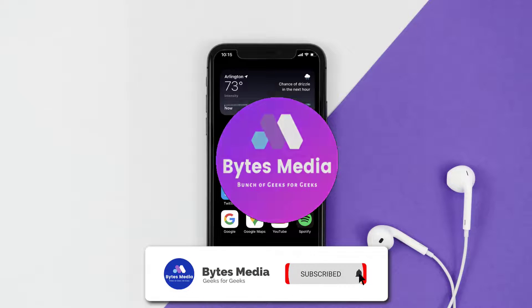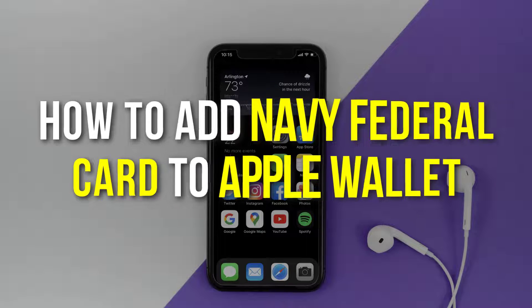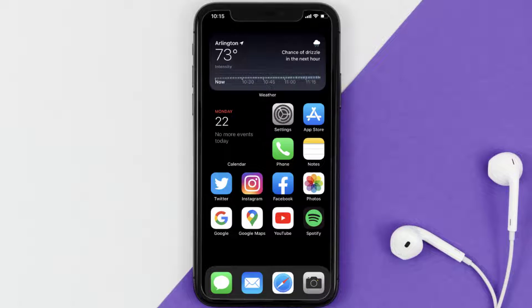Hey guys, I'm Anna and today I'm going to show you how to add a Navy Federal card to Apple Wallet. This video is going to be a step-by-step tutorial, so if you follow along, by the end of this video you'll be able to add your Navy Federal card to Apple Wallet.